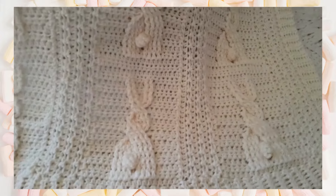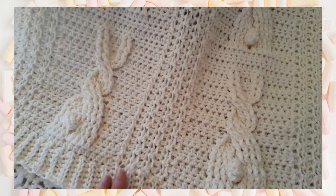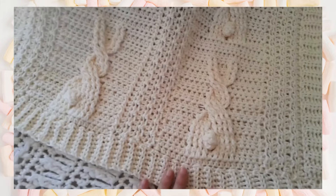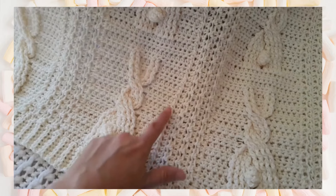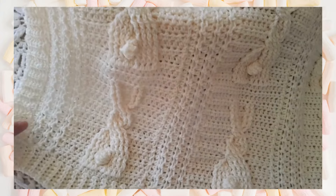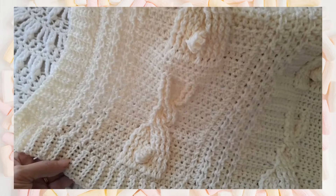In between each of the bunny sections, I created a knit look mock cable section here. This was worked directly at the edge of the bunny cable section, and then I joined the sections together with whip stitch — just a whip stitch seam here and here so that it was not very visible. I finished the design off with my favorite knit look ribbed edging.